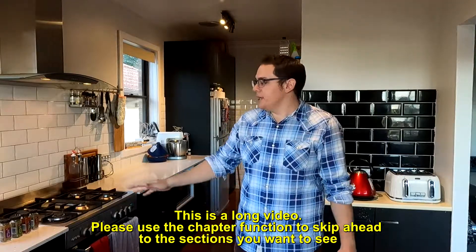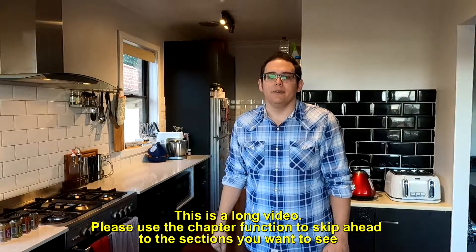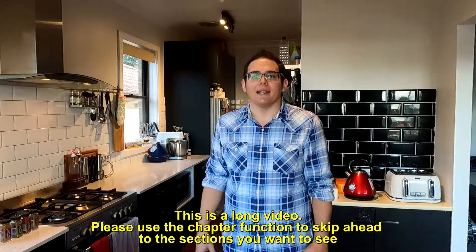Hello everyone and welcome to part two in my look at the Weber rotisserie over the top of my Weber Spirit II Premium gas grill. Today we're going to be making gyros. I've got a lamb four-quarter. We're going to be cutting it up, deboning it, slicing it into nice thin slices. We've got a spice mix we're going to make up, and we're going to see what kind of product we can produce and how the Weber rotisserie holds up in this process. Let's get into it.